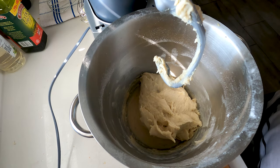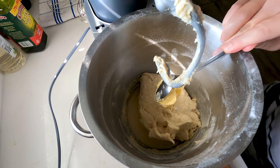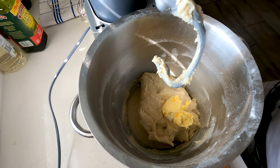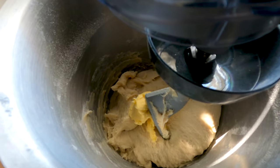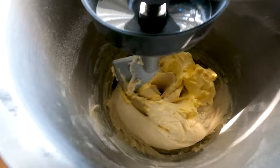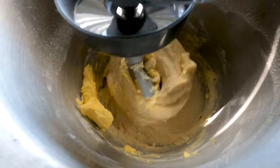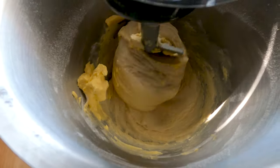Now we can add in the 50 grams of margarine. Just put it in there. We want to mix this at the lowest speed — we want to slowly fuse the margarine into the dough. Let's do this on the lowest speed and slowly fuse that margarine into the dough for about two to three minutes, and then it's done. Then we can cover it with cling wrap and let it rise for about two hours.